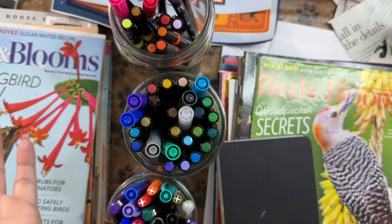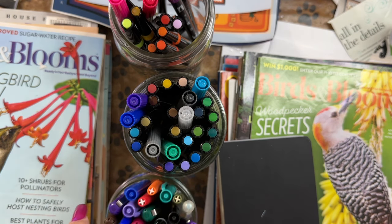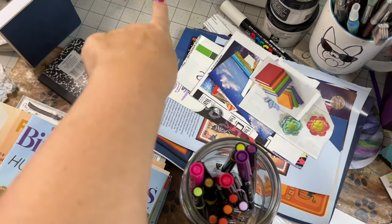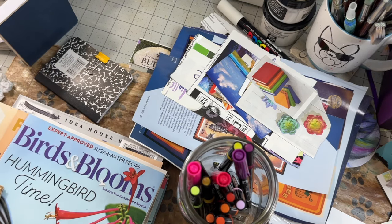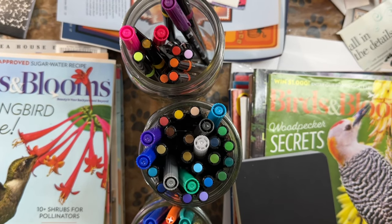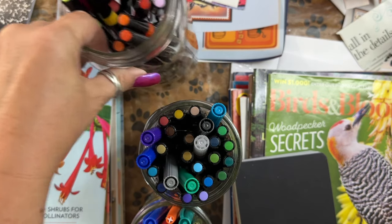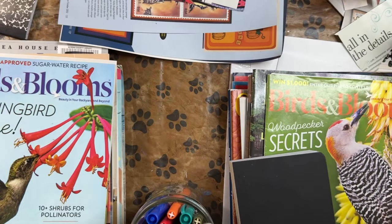I find that I don't use them because they're not out, so I put them out — partly because I love to see all the color, but now they're right here. I have no excuse not to use them instead of being closed away in their box, neatly organized by color. Now they're out and I hope to use them more.